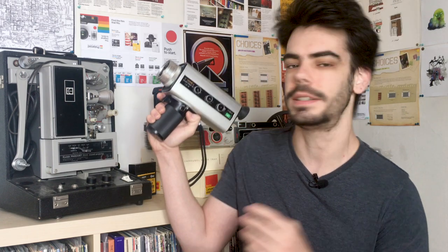Hey guys, what's up? I'm Noah. This is Analog Resurgence and today we're going to take a look at a camera from my own collection, the Yashica LD6.